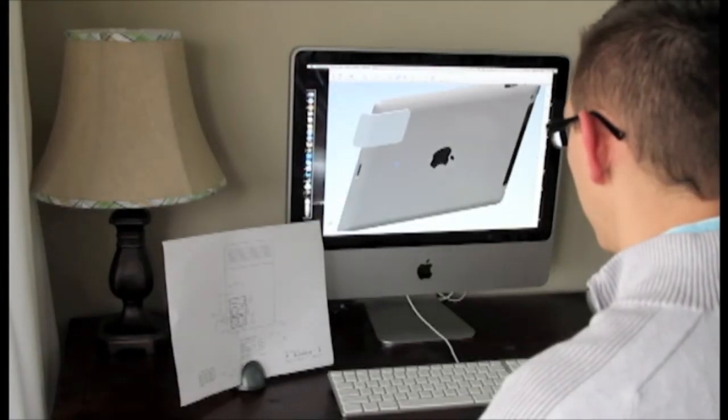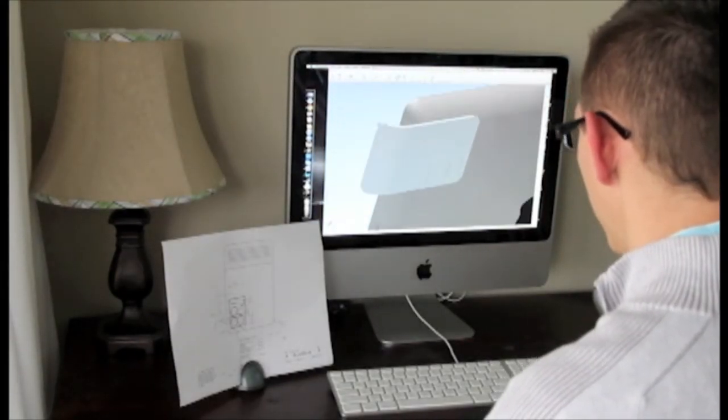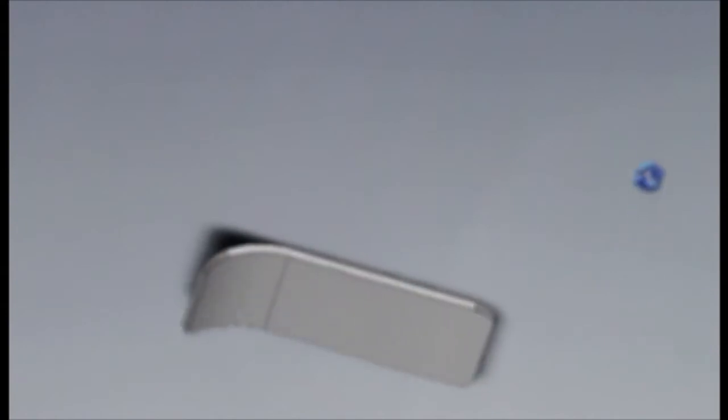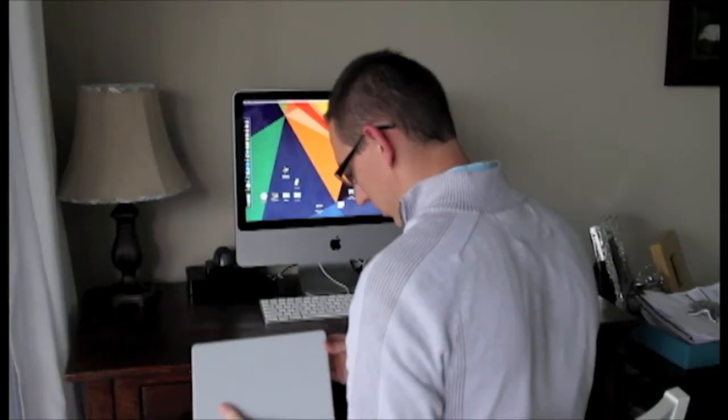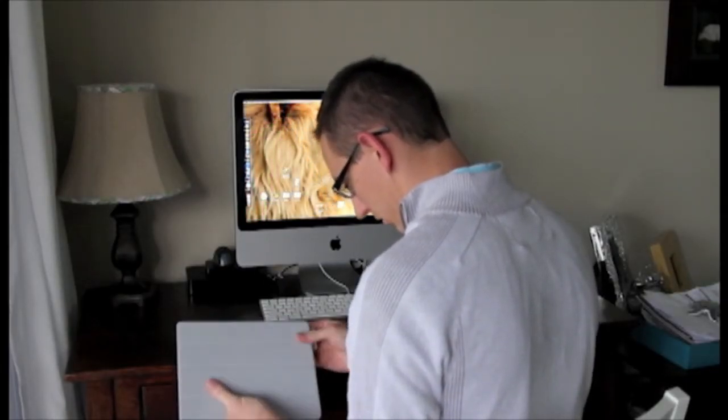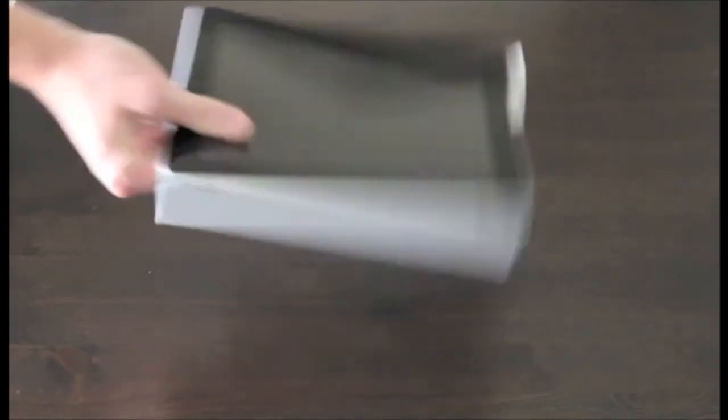We agonized over every detail of Sabine, from the finish to the bend that matches the curvature of the iPad. Even the radius of the four corners went through several iterations and multiple prototypes until we got it just right. This attention to detail becomes apparent when you begin using Sabine — it's thin enough to not get in the way when stowed, yet strong enough to stand up to heavy, everyday use.